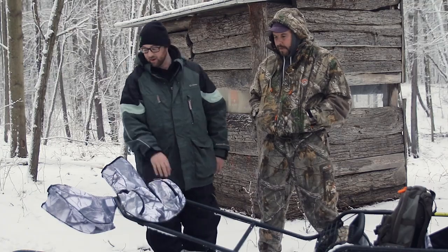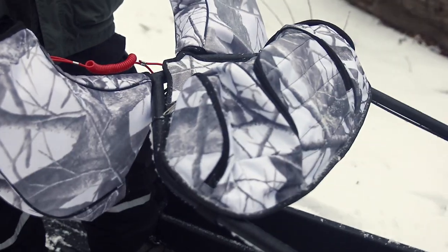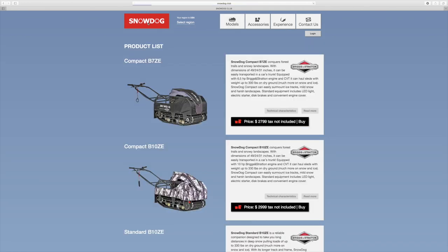There are optional high quality handlebar warmer mitts or a handlebar bag for protection of your small items, and a transparent pocket for your phone or navigation device. For more information on Snow Dog or to find a dealer near you, check out SnowDog.Club.